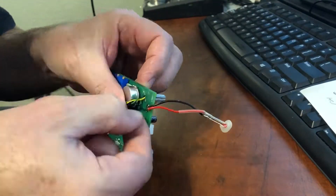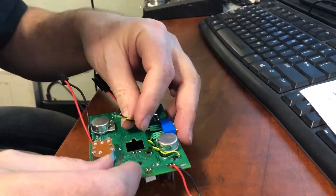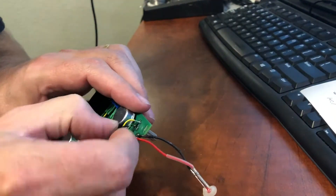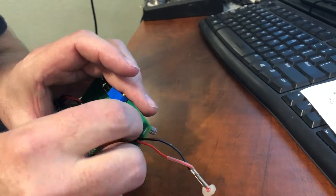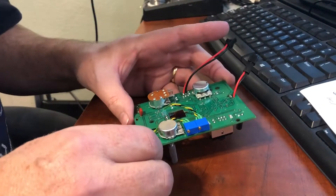Once the values are set into the pots, the wires can be soldered into the circuit board holes we cleaned out earlier. It is important to get the wires in the right holes. In my case, the yellow wires were the wipers — that's the pointy end of the old pot — and I used that to determine the wire order.